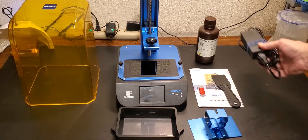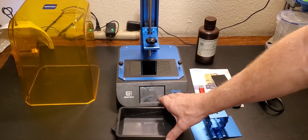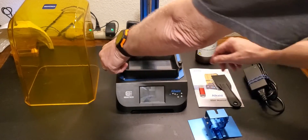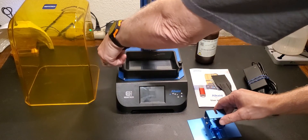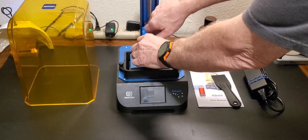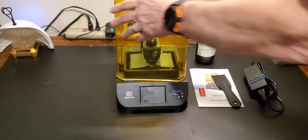And of course you get a power supply. Assembly is very simple — you just put the VAT on top of the printer and tighten down the screws. You put the print head on, loosen the locking screw, position the print head, tighten it down, and put the cover on. And you're assembled.